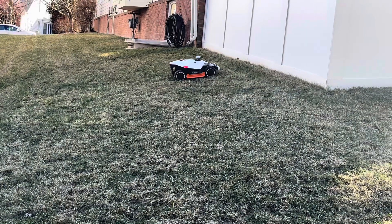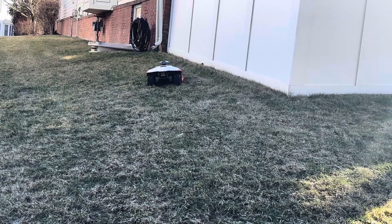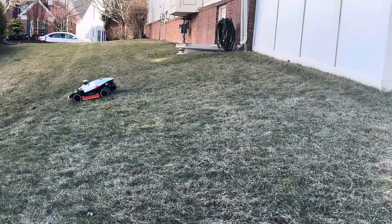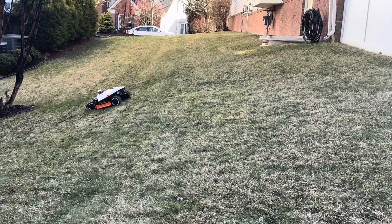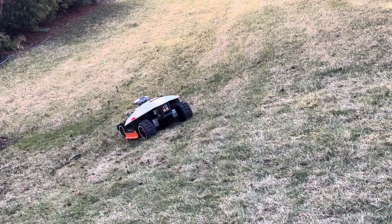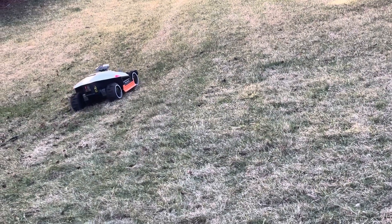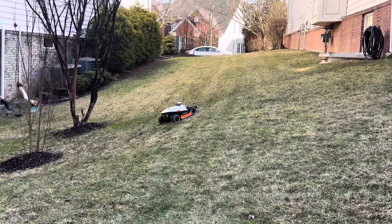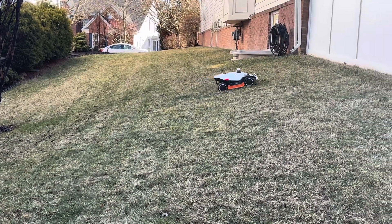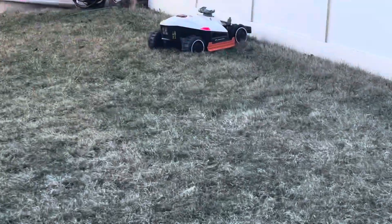I set it to mow at an angle — you have these angle settings so you can choose which direction you want your stripes to be. But it doesn't necessarily align that angle with the mowing area. I assume it's probably aligning with magnetic north, because it doesn't necessarily have an understanding of the yard layout since I haven't taught it yet. I set it at 90 degrees and it's roughly 90 degrees to where north is, so I assume that's what it's using, but I could be wrong.